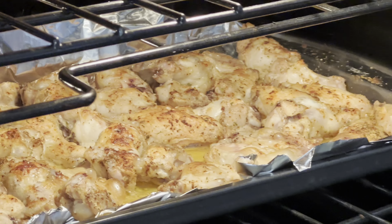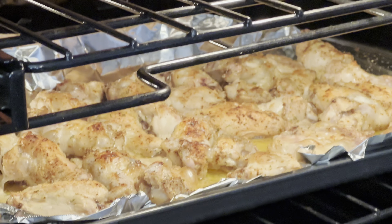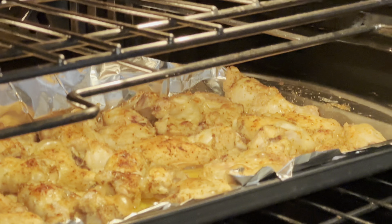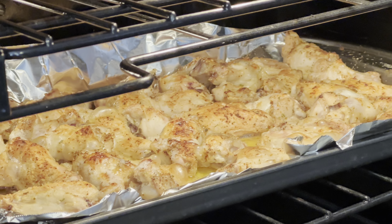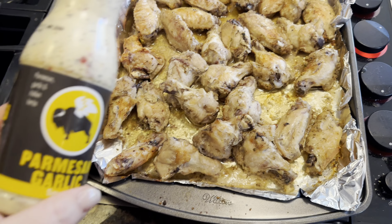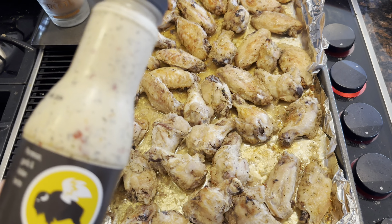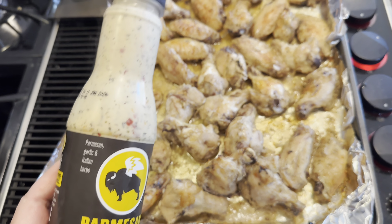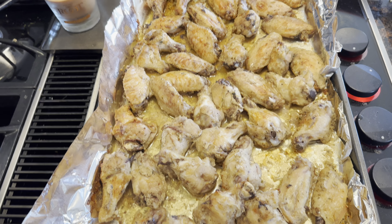Chicken wings are looking really good. I'm going to go ahead and flip those. I cooked them for about 20 to 30 minutes on 350, and now they're broiling to make them nice and crispy. Chicken wings are done. You can put them in a bag when they cool off, or you can just drizzle the sauce over the top. I'm going to drizzle it over the top because the kids might take this to school today for lunches.